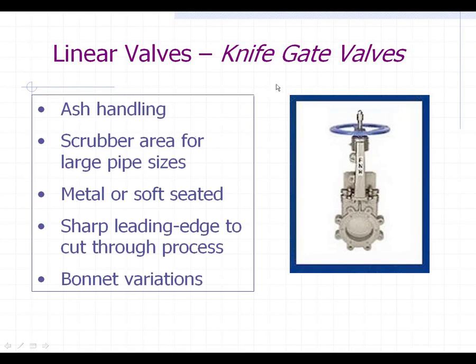Other linear valves used in power plants are knife gates. There's not a lot of them, but definitely in the ash handling areas, sometimes in the scrubber areas for larger pipe sizes. They are also used for large air handling lines for air suction. They're inexpensive and they've been around a long time, but they certainly meet their purpose in the power industry for these limited applications.